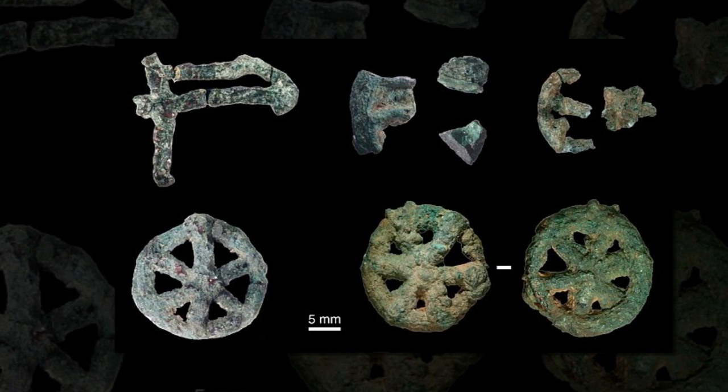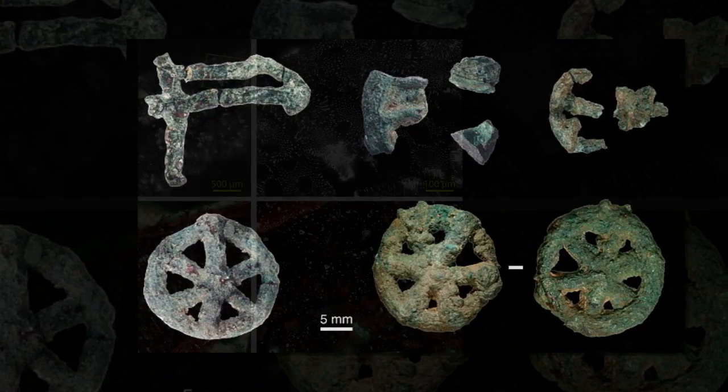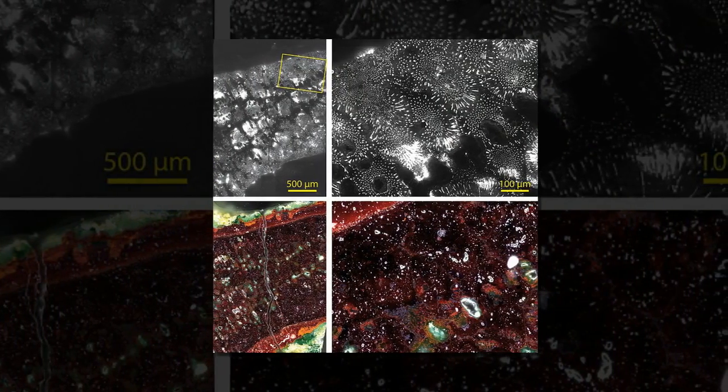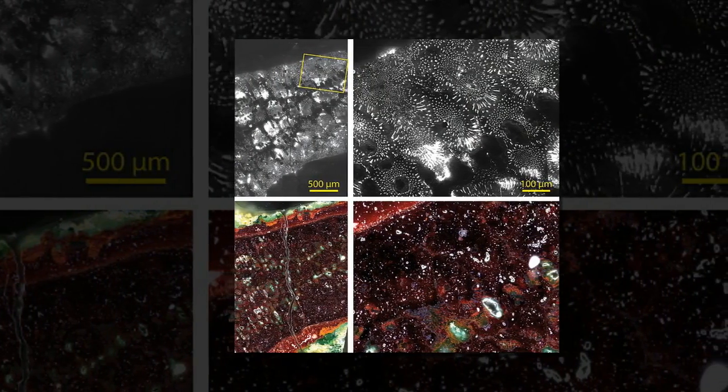The research was carried out by researchers from IPANEMA, a European center for studying archaeological materials. The group is based at the Soleil Synchrotron, a type of particle accelerator located near Paris, France.